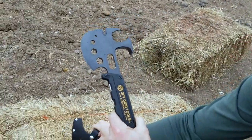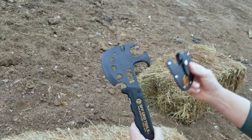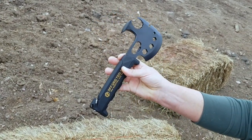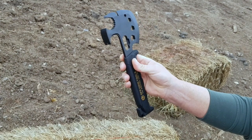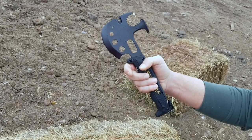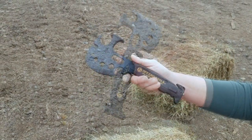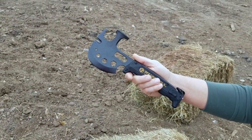I did opt for the extra leather sheath, but it does come with a nylon sheath. There are a lot more extras and details that I will put in the link in this post, so go ahead and check it out. I'm definitely anxious to put it through my review process.